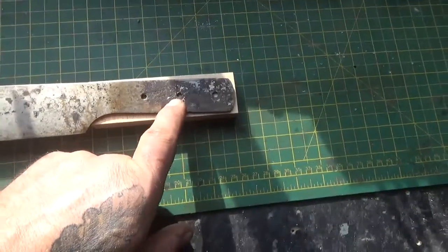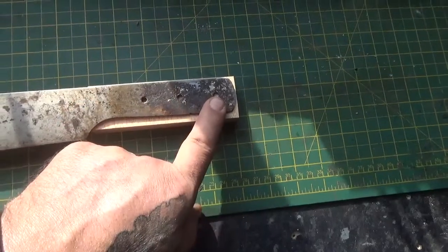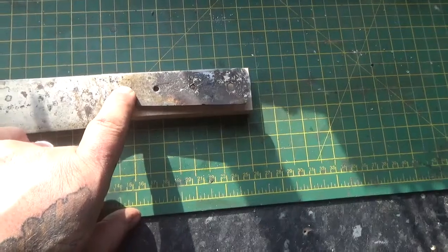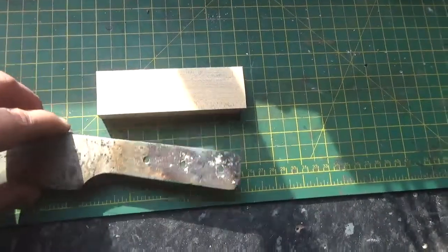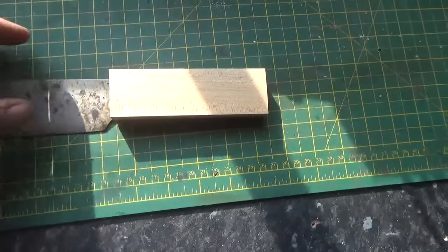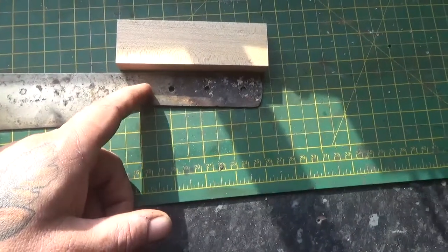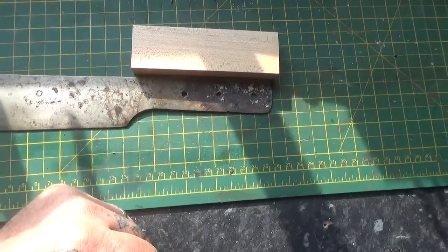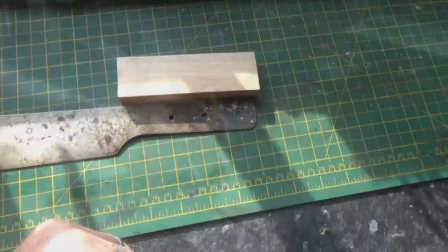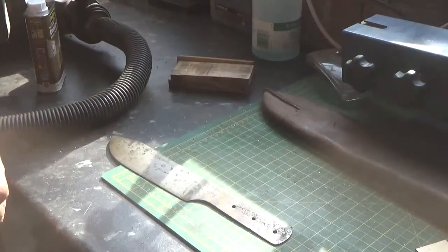Let's see if I can drill this, if it's soft enough. I can make it bigger and put a bit of a lanyard hole on it. I need another hole there for another pin, because I want the handle to finish around there, so I'm going to need another hole there. Let's see if it will drill — seems hard.